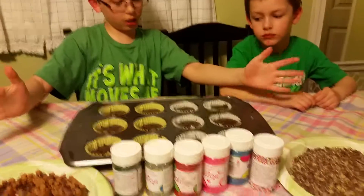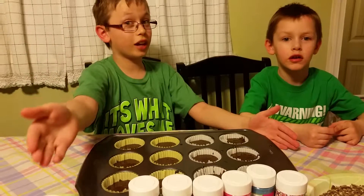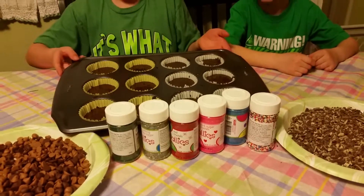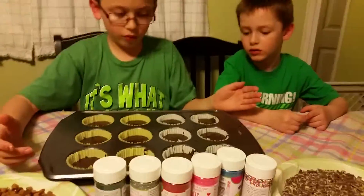We got cupcakes because it's my mom's birthday and we're making them for our mom. So right now we have the cupcake batter mix — some of it.